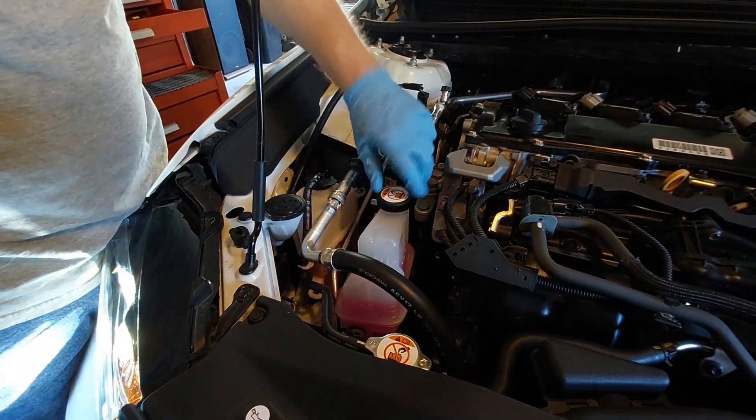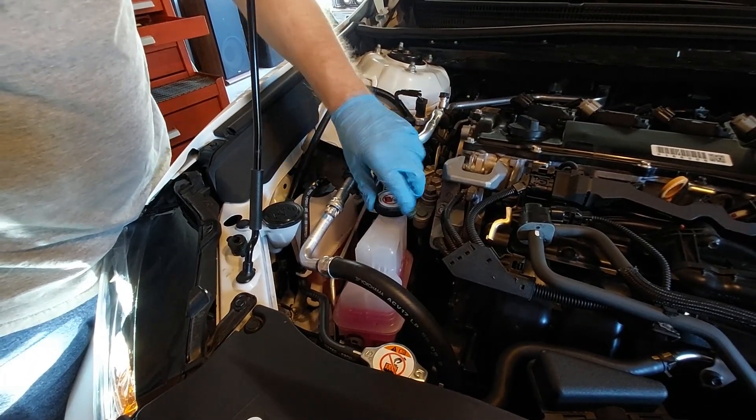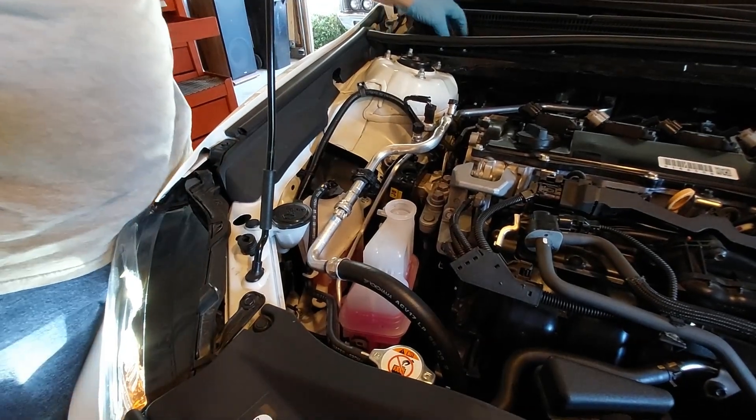We're going to first take the caps off — take the cap off for this and set it over here.